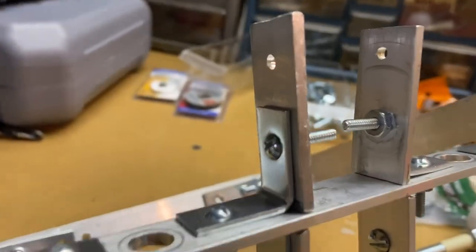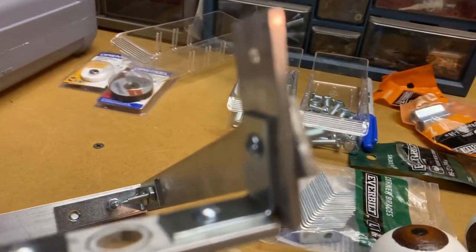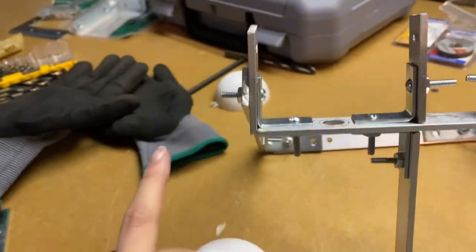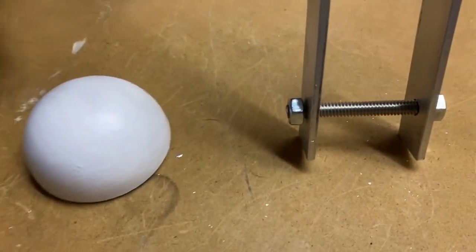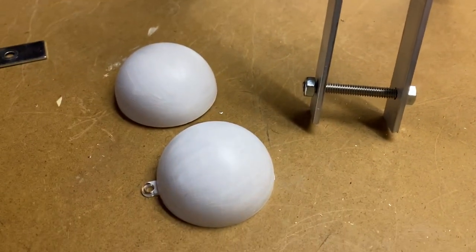I got the holes drilled for the eyelids. These are what I'm going to use for eyelids — I really want to try and drill holes in them but I don't want to crack them, so that might be a little tricky.